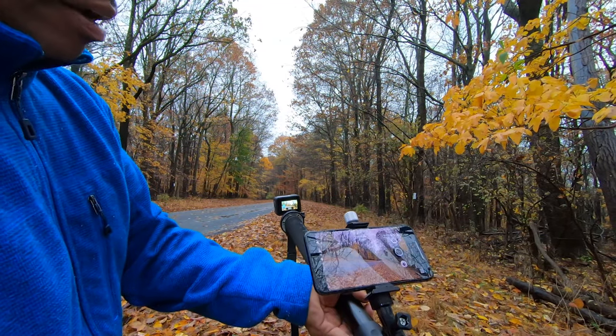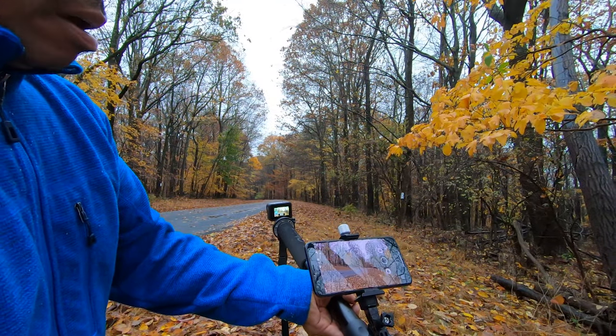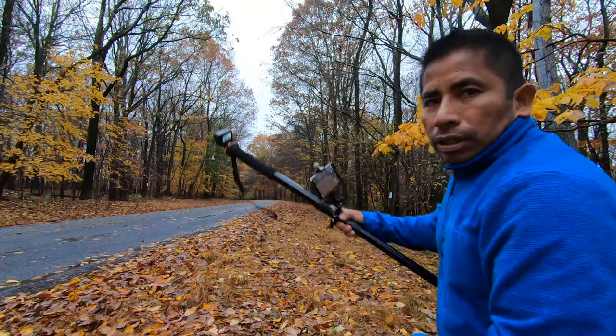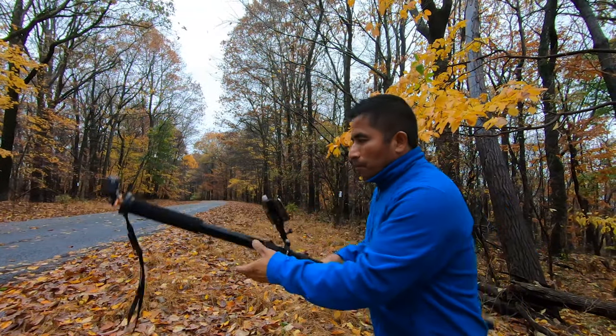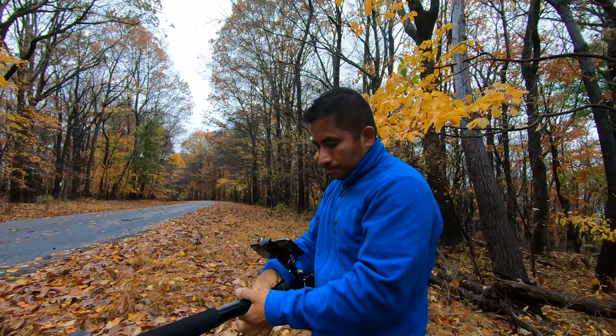I can frame my shot better now without getting down on the ground. What I want to get on this shot is a very low angle shot with a car passing by. It should be a very interesting shot once it's framed correctly with this rig that I have here.